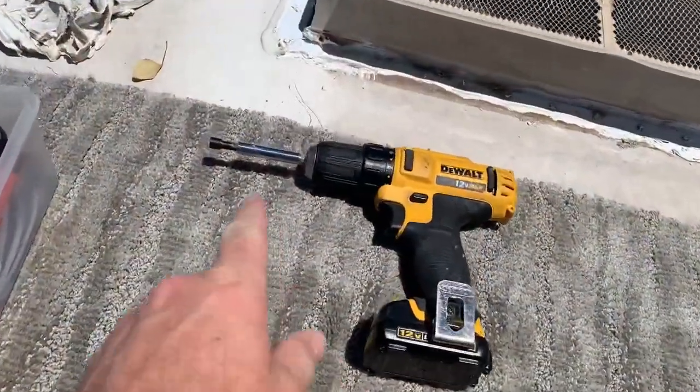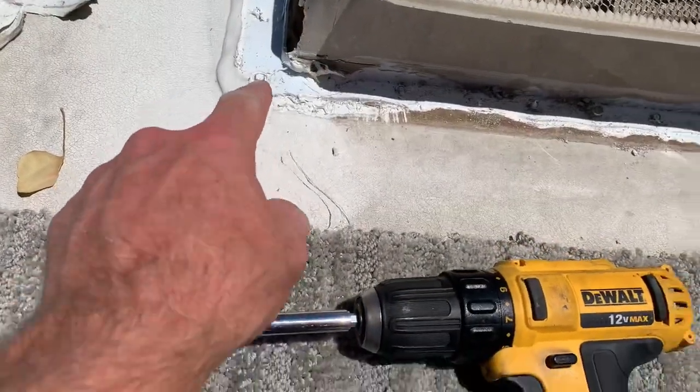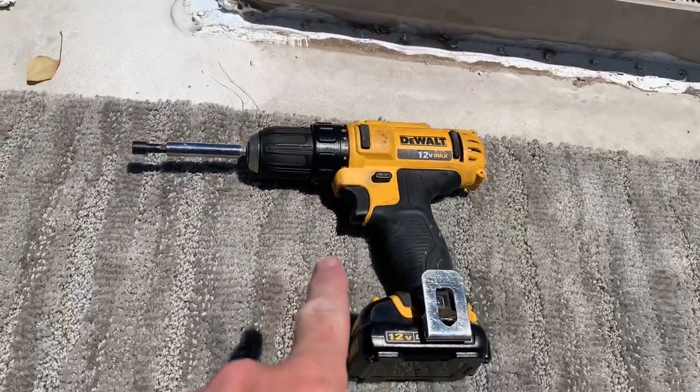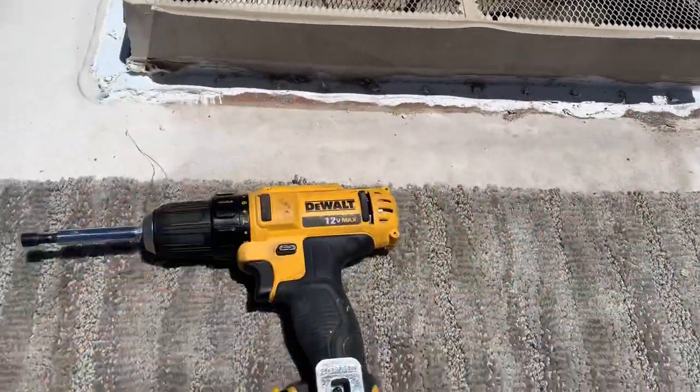Also helps to do it when it's 105 degrees outside! Now with your quarter-inch driver — hex heads on these — go ahead and just pop out all these screws. There's a whole ton of them.